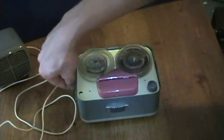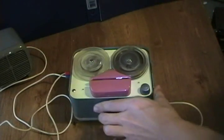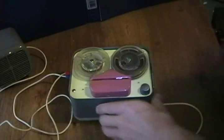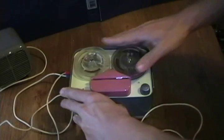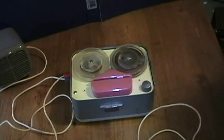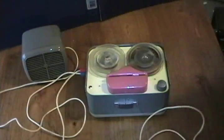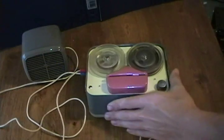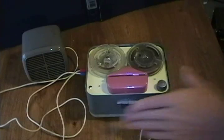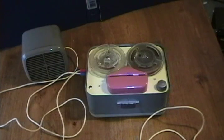I'm now recording on the rusted Phonotrix reel-to-reel tape recorder, which amazingly enough still works — with all that rust in there, even the circuitry works — on original parts. [Playback:] 'I'm now recording on the rusted Phonotrix reel-to-reel tape recorder, which amazingly enough still works, with all that rust in there.' It is just amazing that it still manages to work.